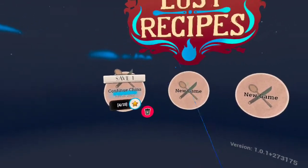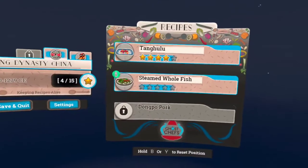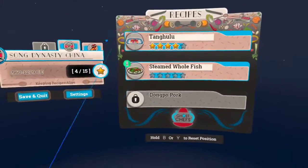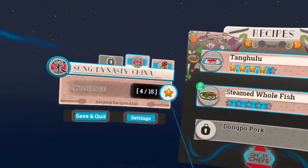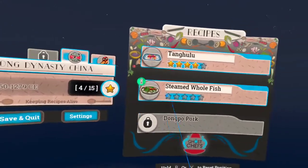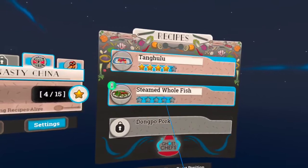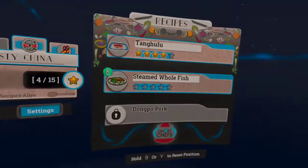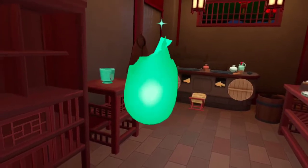Last time we made Tang Hu from Chinese culture. Today we're doing steamed whole fish — everybody knows fish, that shouldn't be too hard, right? I got four stars last time. Let's see how we do with this one. Tang Hu and steamed whole fish — check it out, welcome back.